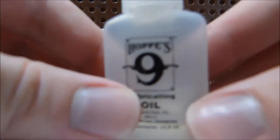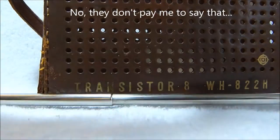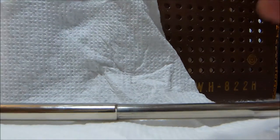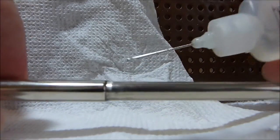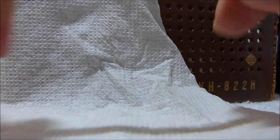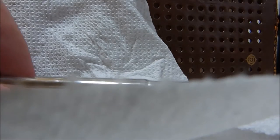So what I use is this stuff — Hoppes Number 9 oil — and then a paper towel. My technique is just to take a little bit of the oil. You can't really just use any oil on this. I believe it's like a mineral oil base. It doesn't smell, it's clear, it doesn't really leave any kind of residue, and it wipes clean. It's pretty much the ideal oil for this kind of thing. It also leaves a good electrical connection. If you measure the end-to-end resistance on this antenna when I'm done, I bet it will be close to nothing.